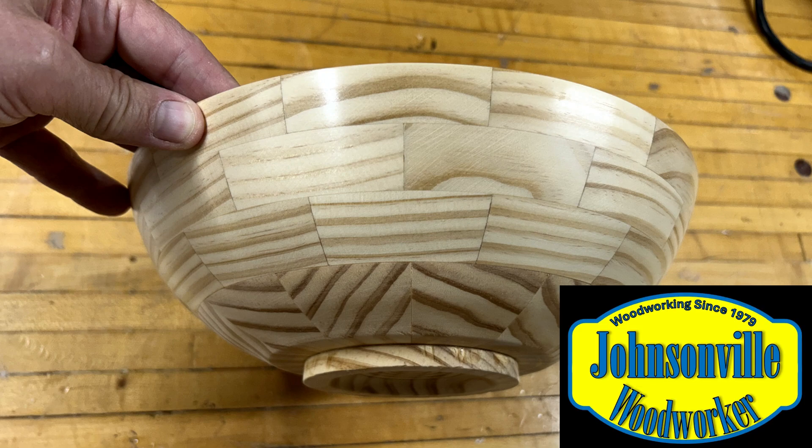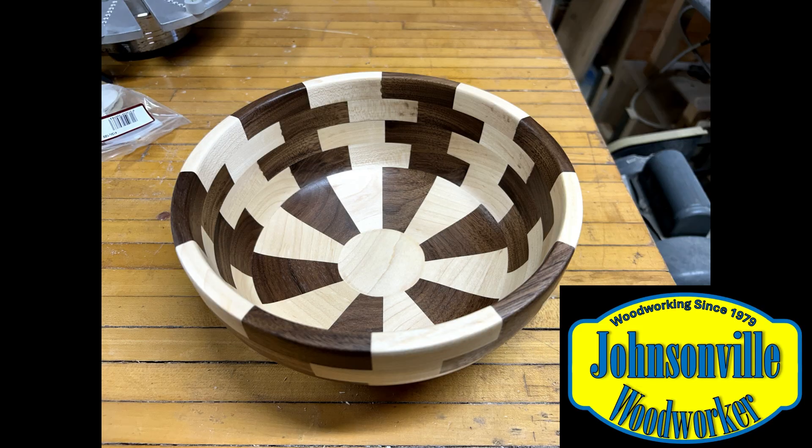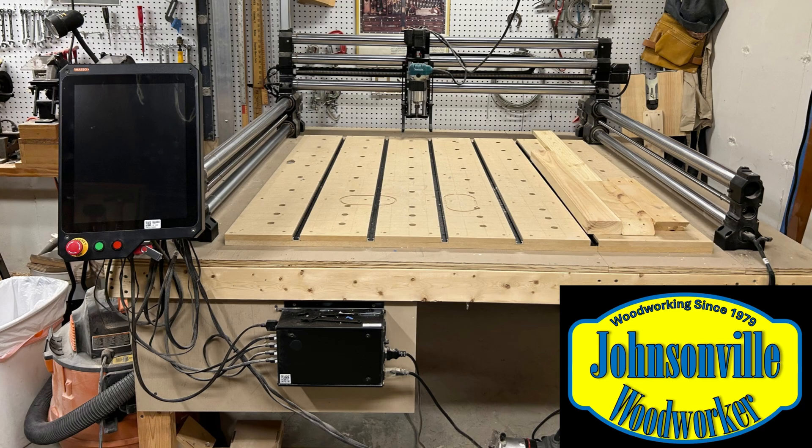I'm ready to make my second segmented bowl, this time out of walnut and maple. I finally solved the problem of getting the CNC segments to stick down to the wasteboard. I should have thought of it sooner, but join me and find out how I did it.